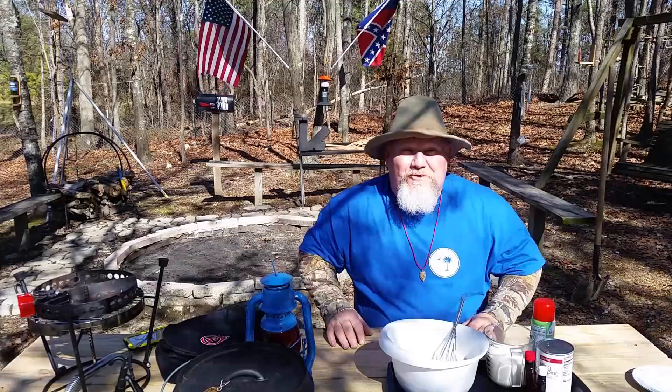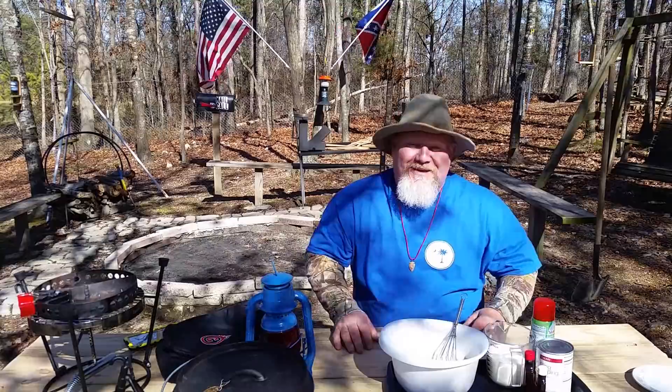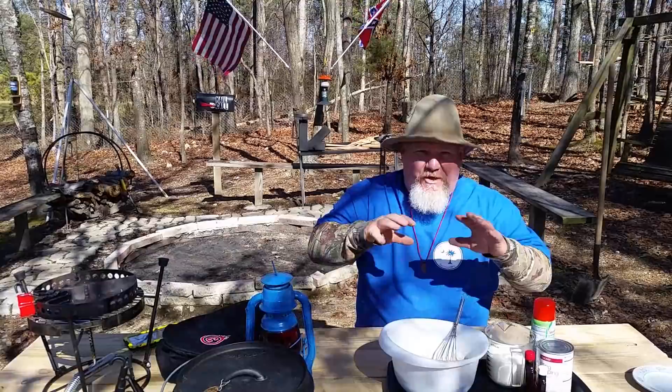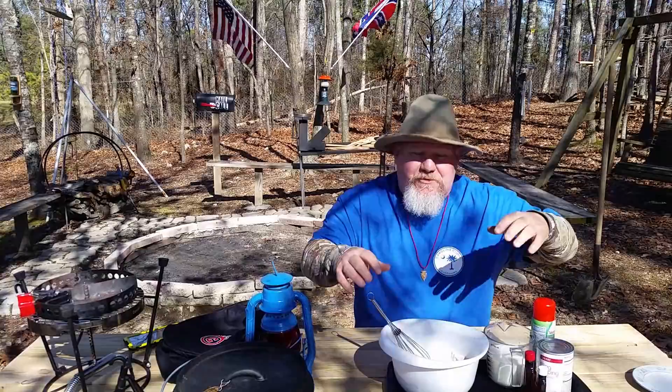Hey, y'all. Welcome back to Calvin's Corner 72 — or as Bones Yard calls it, CCC 72, Chef Calvin's Corner 72. Today, as you can tell by the title, we're going to be doing some cobbler, some homemade cobbler. We're not just going to get cake mix and put it in there with the topping and butter. We're going to make our own.